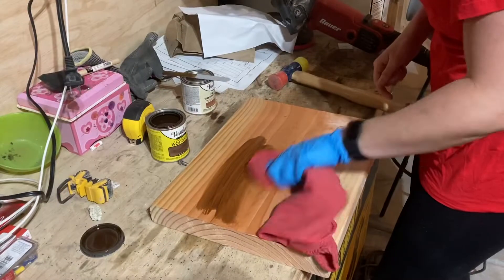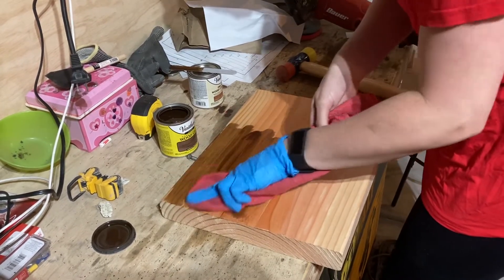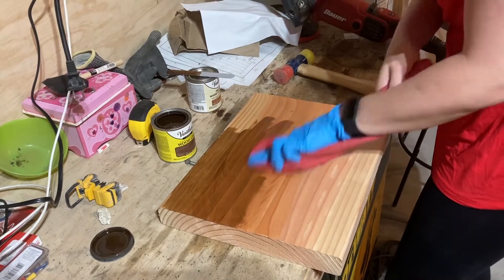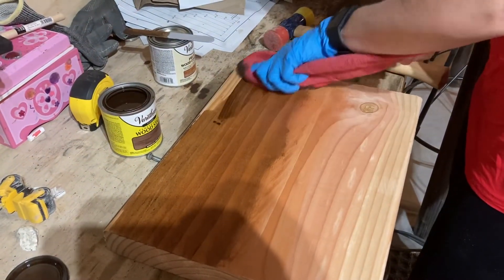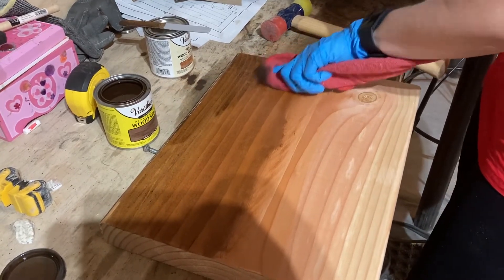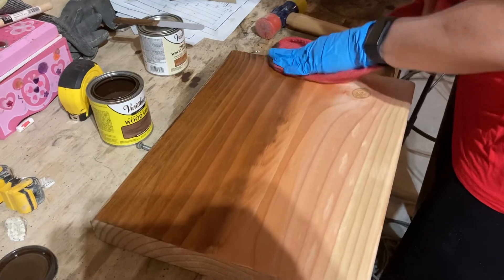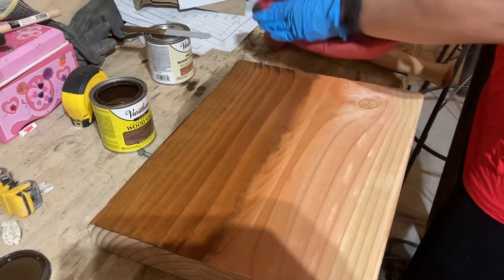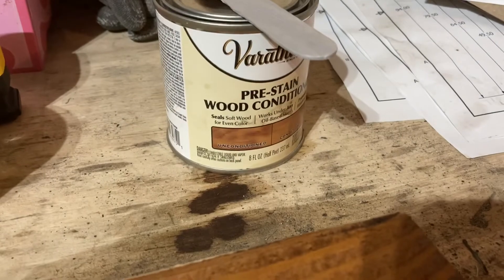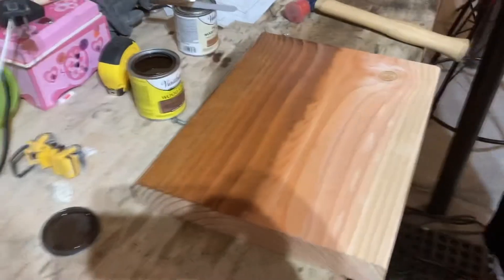What you got going on here? I am putting stain on. We're testing this out — color test. We put our pre-stain on before, and now we're putting on stain. We're checking our color to see if that's the color we like, if that's the color we're going to go with for the boards. We're using Varathane from Home Depot. We put the pre-stain on there, now we're putting this stuff on. This color is special walnut. It's a pretty good color. We'll see if it's as special as it says it is.